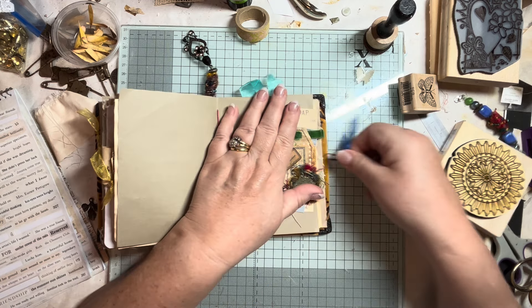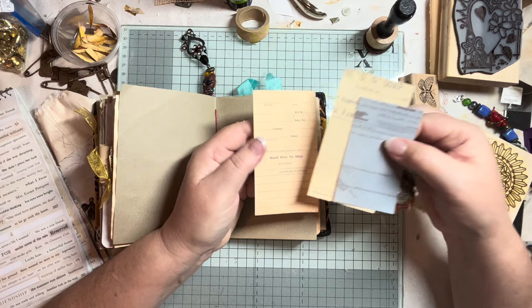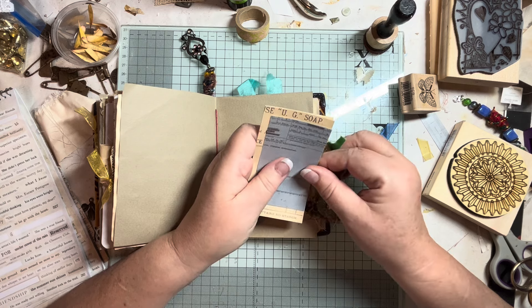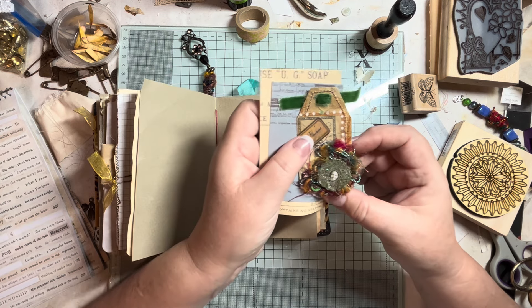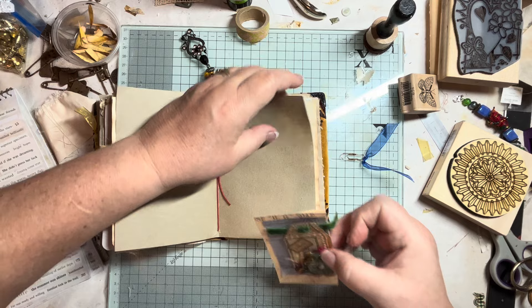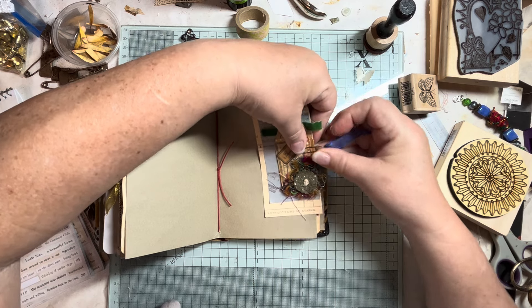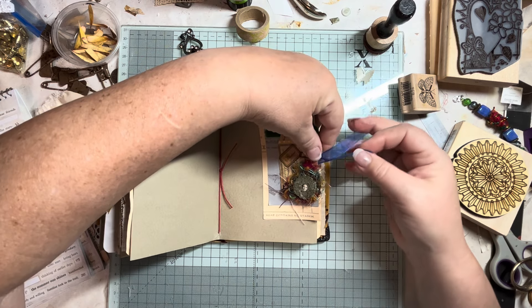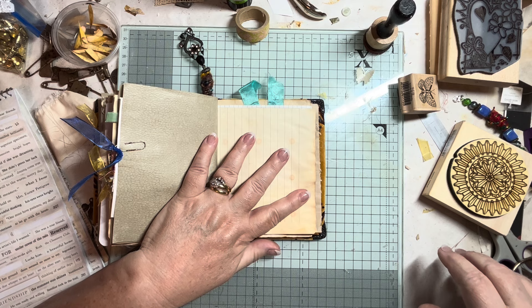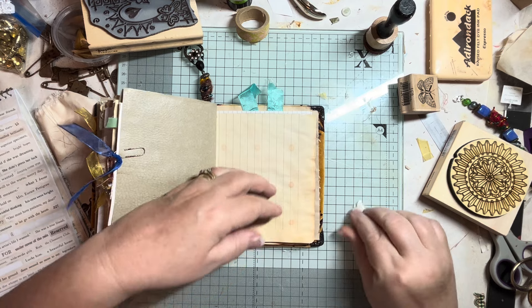I've got a paper clip with some blue organza ribbon on it this time, and I've put some vintage-style ephemera — there's a nice little tag and a little mixed media tag that I've made. So that and those together, just on the edge of the page with the rusted paper clip. Let's continue — let's put a butterfly on. Another butterfly — in fact let's put a blue butterfly on.